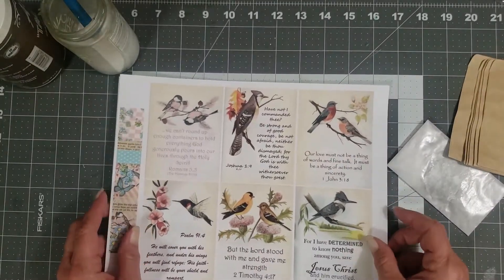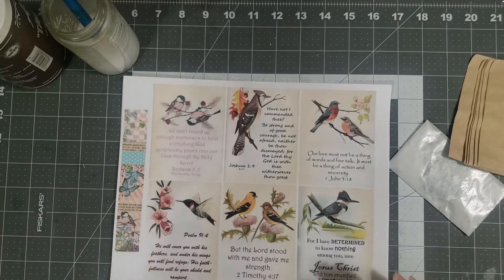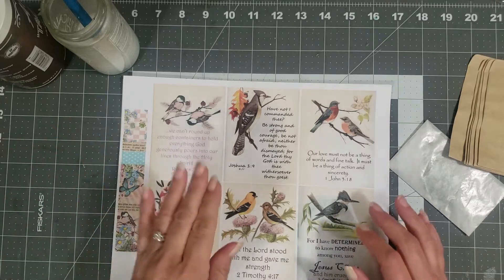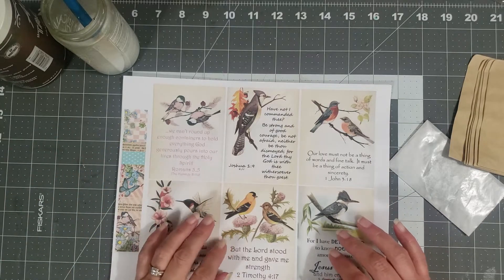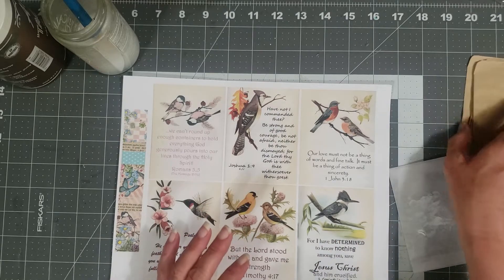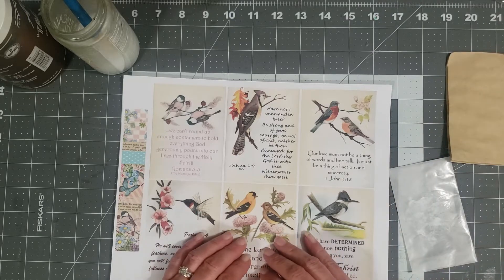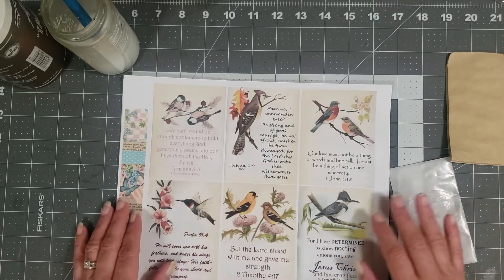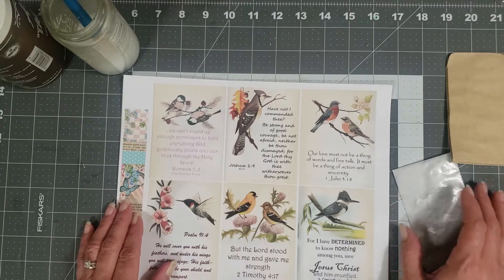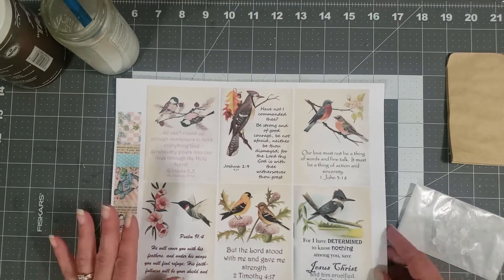My best friend called and said she's going to come up and see me and bring her new grandbaby to meet him, so she's on her way here and will be here for a couple of days. It's just been really, really busy and kind of crazy, but that's okay.